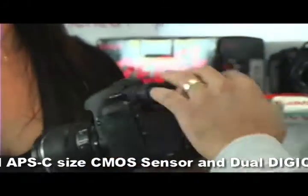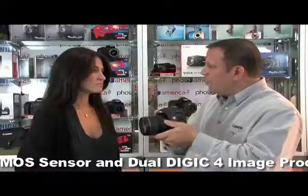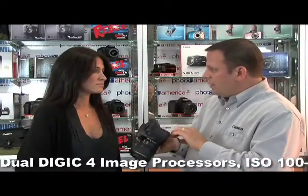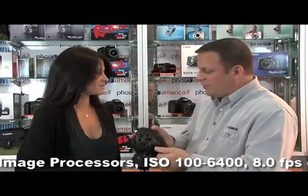There's also a dual-axis level built into the viewfinder and the screen in the back. If you're tilting the camera forward or to the side, you can tell whether it's going to be level or not. You can do that while you're shooting or if you want to put it on a tripod. I could show it to you right now — it's pretty cool.